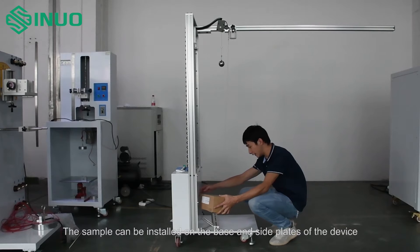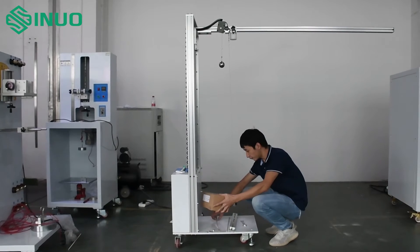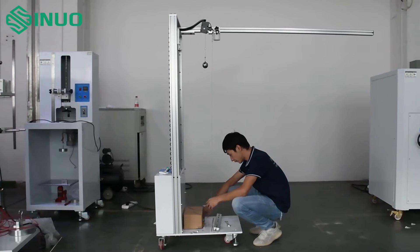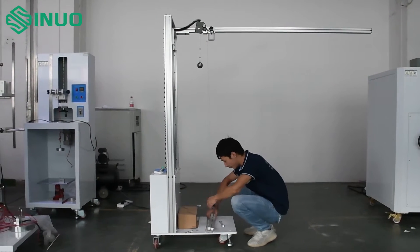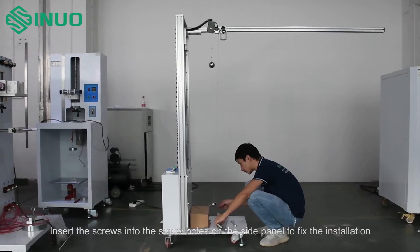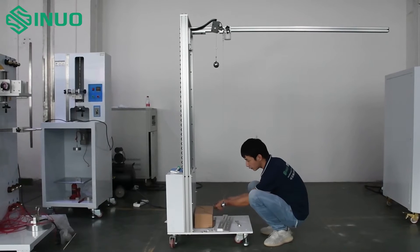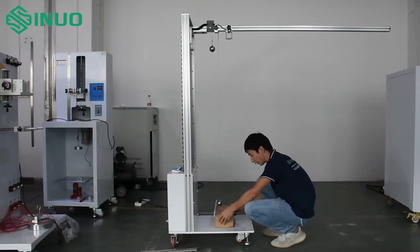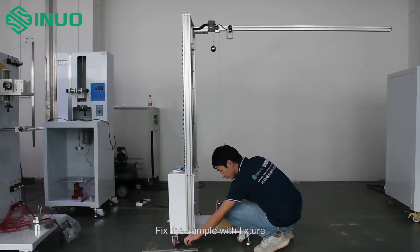The sample can be installed on the base and side plates of the device. Insert the screws into the screw holes on the side panel to fix the installation, then fix the sample with a fixture.